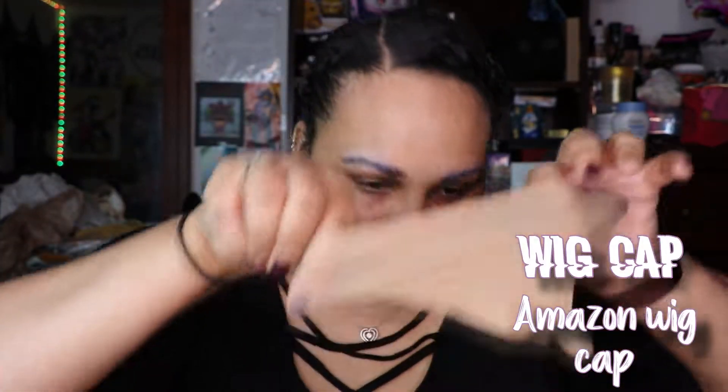I will be putting my hair back into a ponytail. I'm going to be putting on a stocking cap, also known as a wig cap.